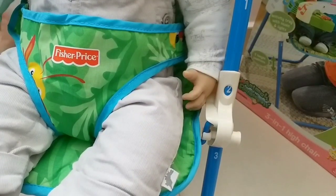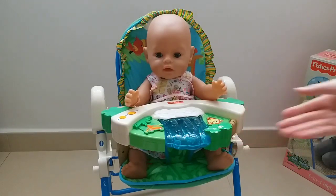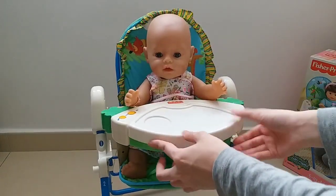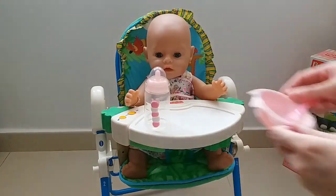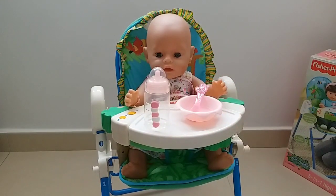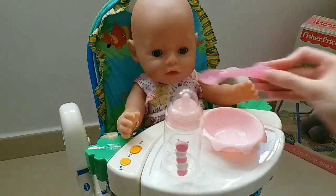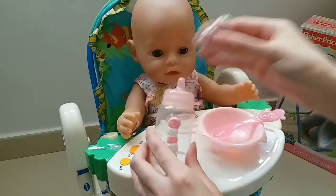And now it can be a feeding seat! So now this chair is in the highest position, and it comes with a feeding tray. You can just put it on the play tray, and then it becomes a feeding chair. So you can put your bottle here, the bowl and the spoon, and your baby is now ready to eat. Do you want a bite? Do you want some drink?